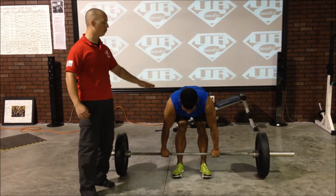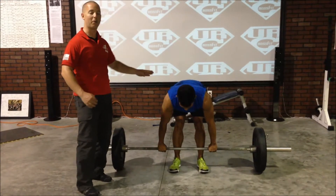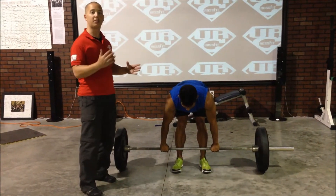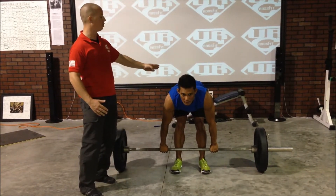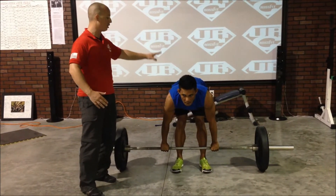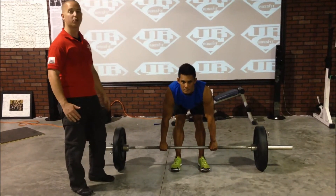Once he's set up, he's going to realize that there's a little bit of tension still not in the bar, and we want to get all that out of there. Remember, we're trying to go from 40 to 60, not 0 to 60. So the next thing Phil's going to do is raise his hips up just a little bit to create tension. Now he's going to sit back down, draw up on the bar, and now he's got total tension in his bar and he's ready to go.